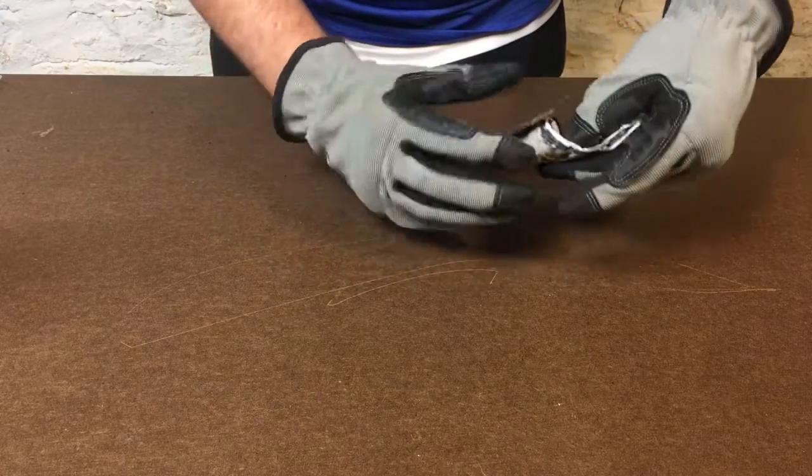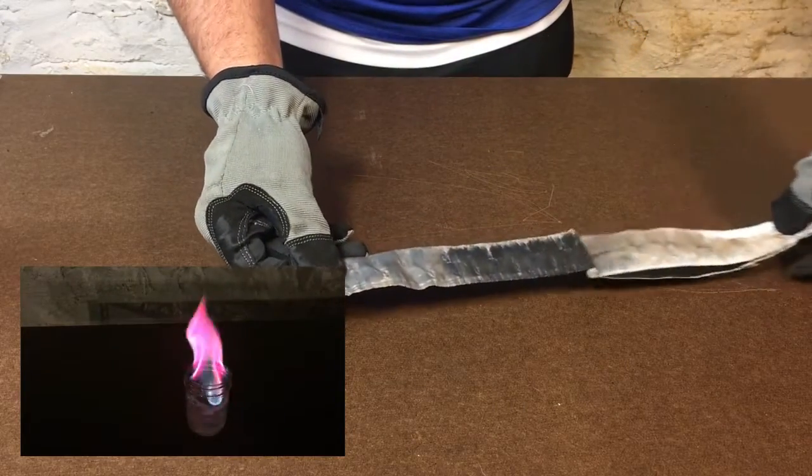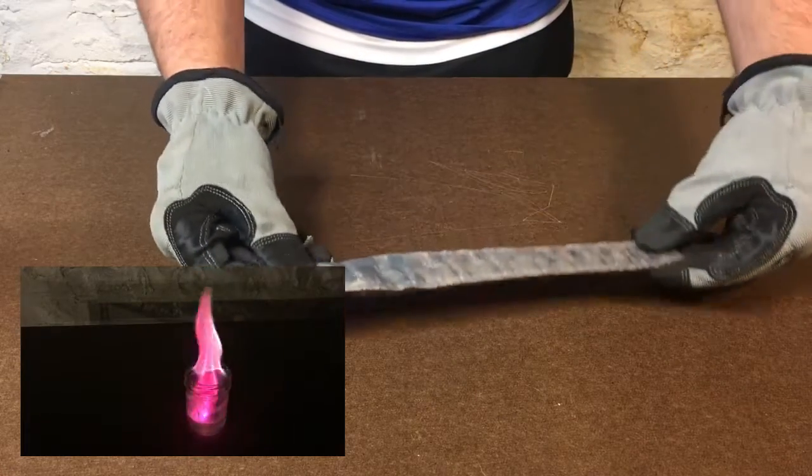Hey guys, in this video I'm going to show you how I extracted the lithium out of this lithium battery to turn a blue flame into a red flame.